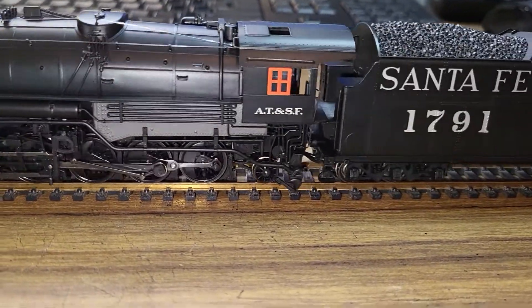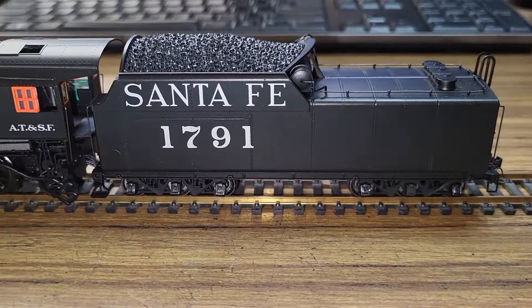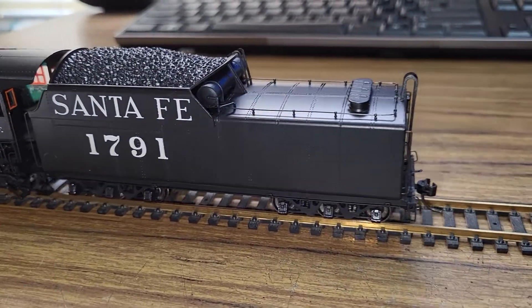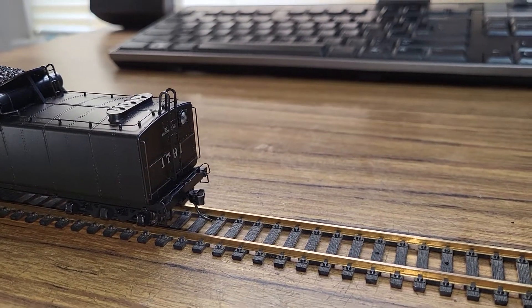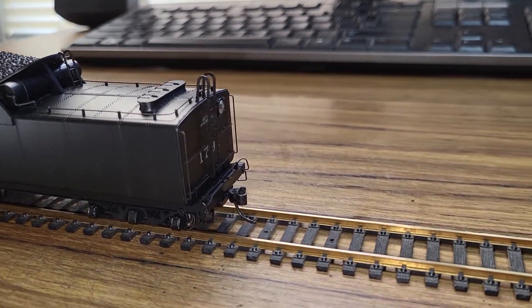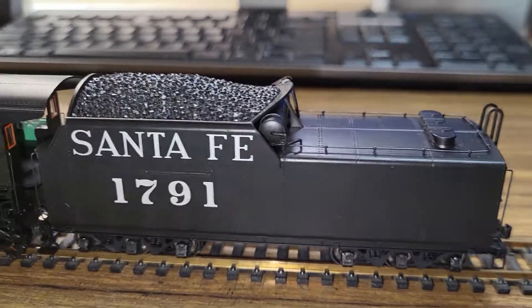It's very quiet. It's very smooth. Needless to say, I'm not quite sure what I'm gonna do with it yet. The tender backup light is working there.